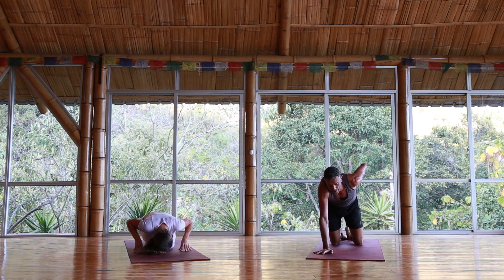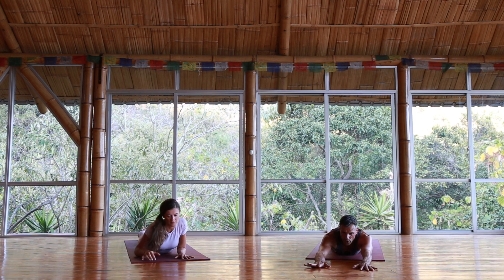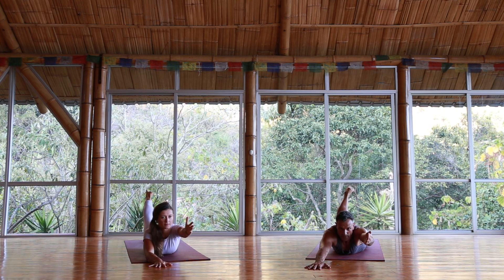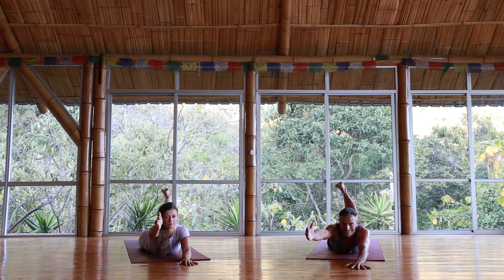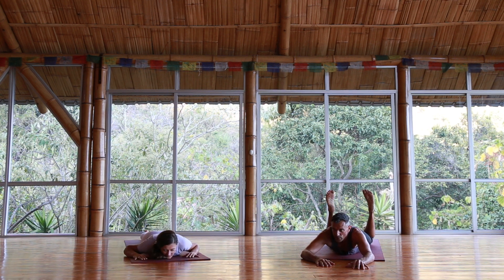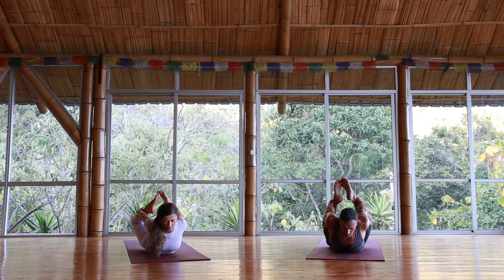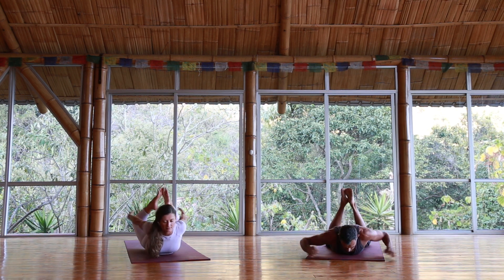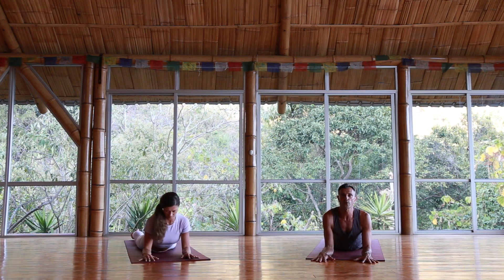Slowly come forward and lower down to the belly. Starting with shalabhasana: both arms forward, right leg up, left arm up — hold. Switch: left leg up, right arm up — hold. Lower down, take one breath. Bend the knees — we're going to take dhanurasana. Lift the chest, lift the legs, breathing. Release down. If you want a little extra backbend, you can take sphinx — forearms down, pulling the chest forward and through, shoulders back.